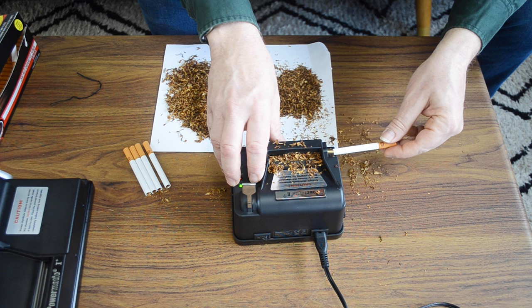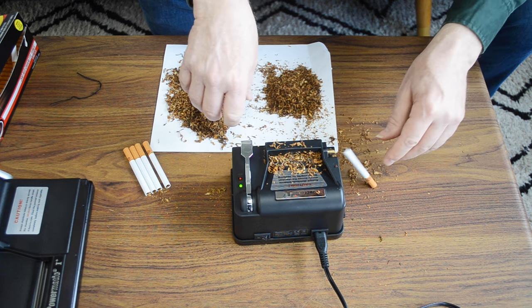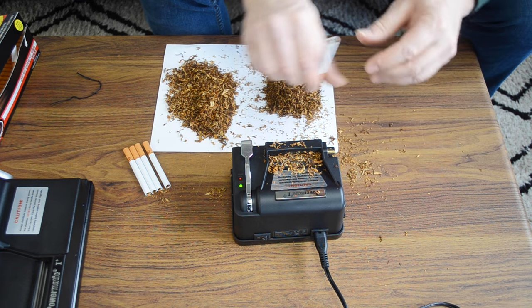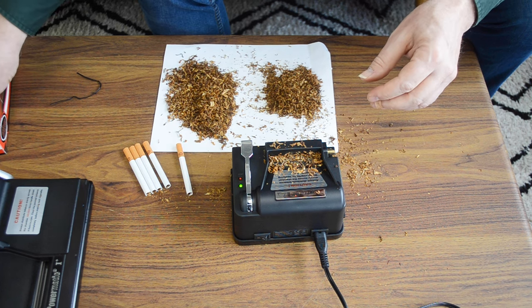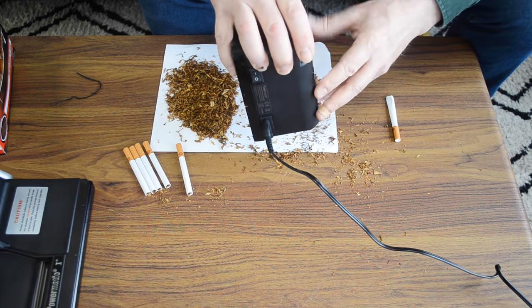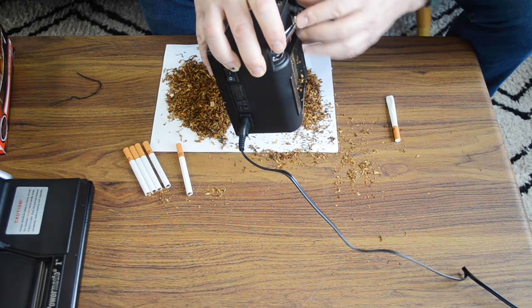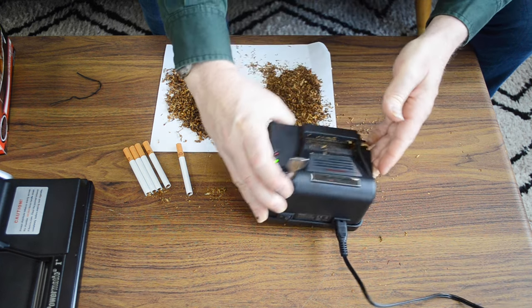Place the tube on the nozzle, push down the little lever, and let the machine do the rest. One cigarette, suitable for smoking. Grab ourselves another tube here, empty out the ribbon cut tobacco, and make sure that's all cleared out.